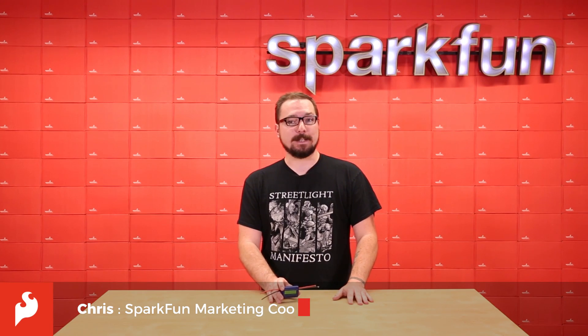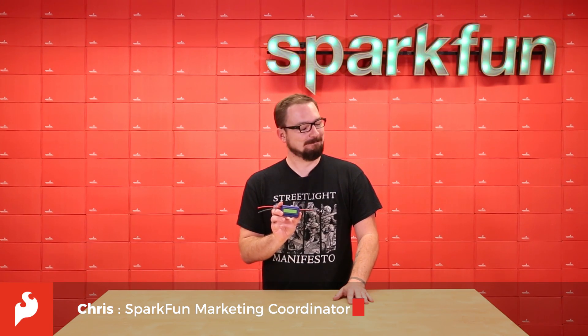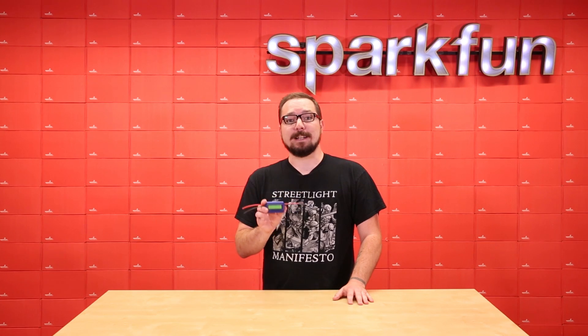How's it going everyone? Today we're going to say what's up to the Watt's Up. The Watt's Up is an all-in-one digital DC ammeter, watt and amp-hour meter.